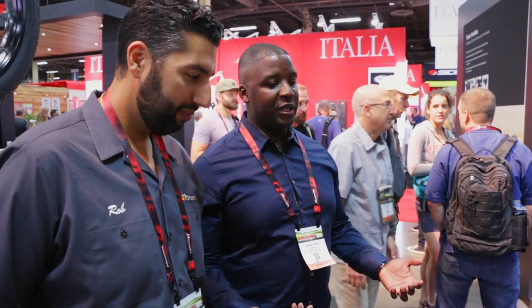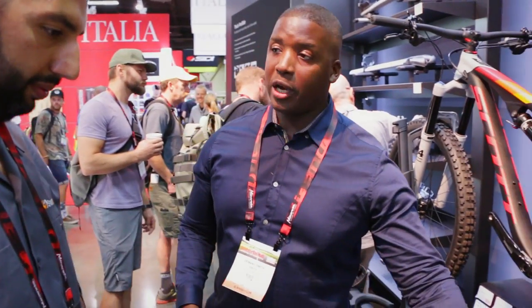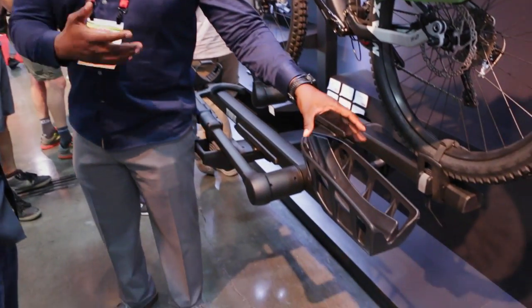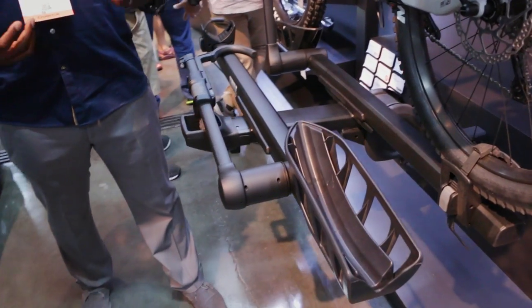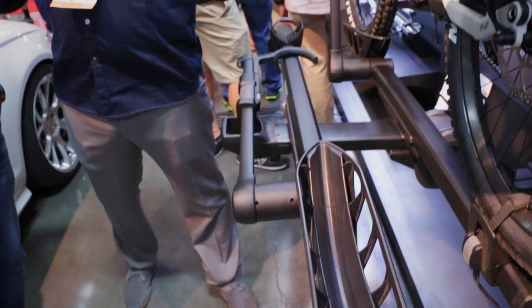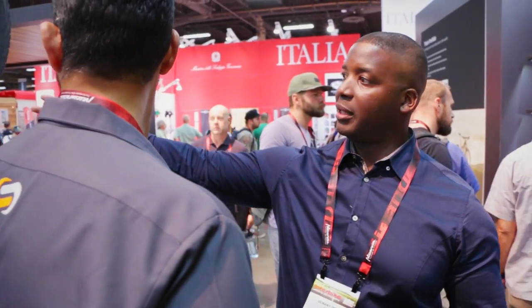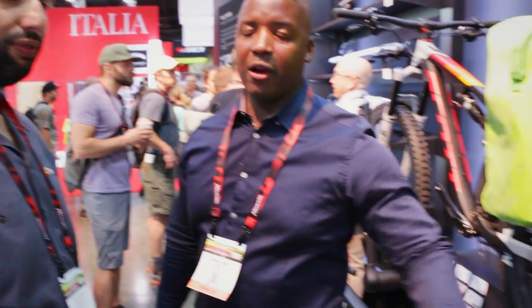The other cool thing we did versus the older T2 was add the ability to fit a four-inch tire or a fat bike tire, and it goes all the way down to a 700c tire. So pretty much any bike — 20 inch to 29, 27.5 plus, 26 plus, fat tire — it fits the whole range. Bikes are changing; you look at the tire sizes now. You've got something like that plus bike all the way down to a standard size tire.